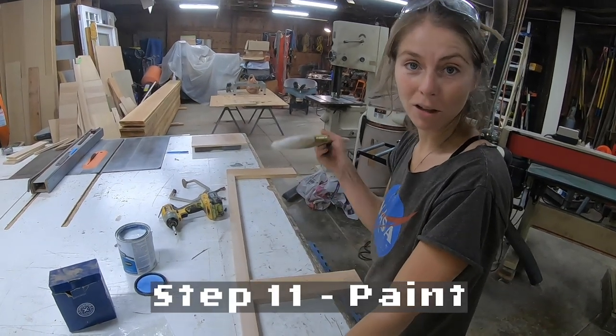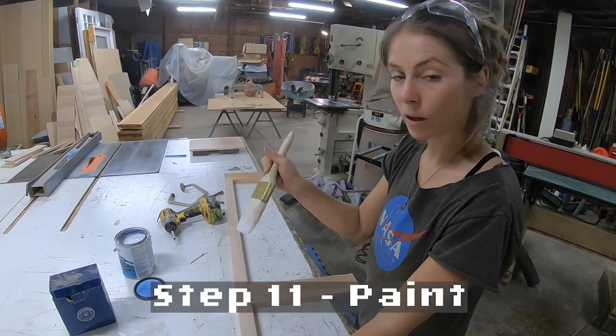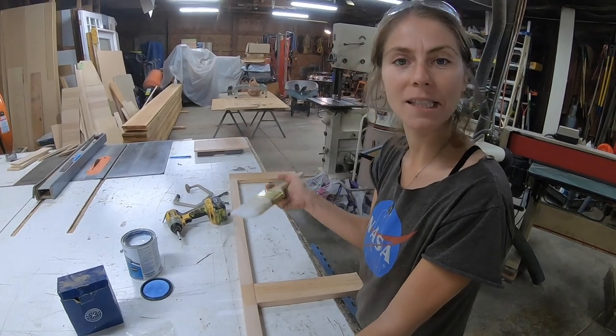The next step after hitting it with 220-grit sandpaper is to seal it with your polyurethane or stain.